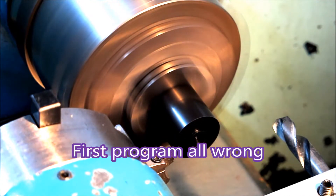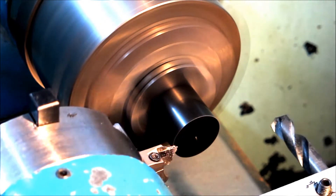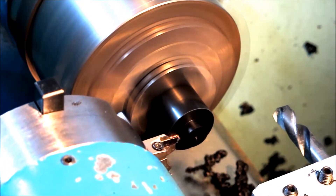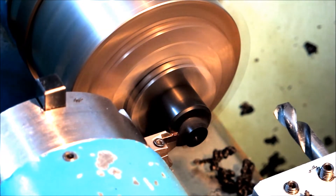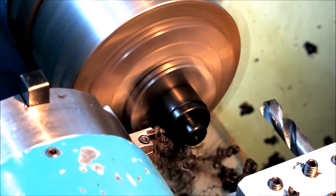This is the first program — it didn't go very well at all. That's a 10.1 drill going into a piece of Delrin which is left at 12mm diameter. I think all that happens is the wall is so thin that there's no material there to resist the drill pushing away, so the hole comes out undersized.